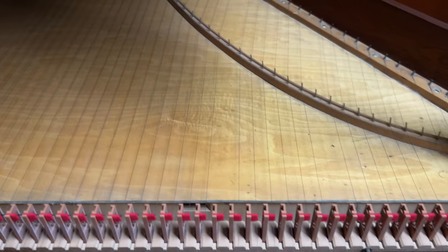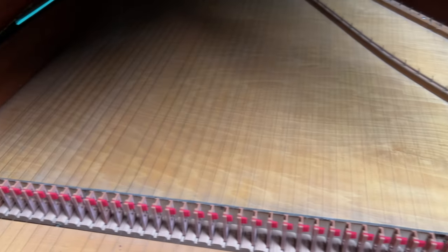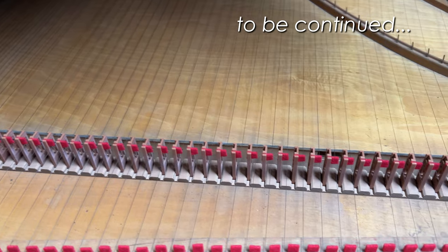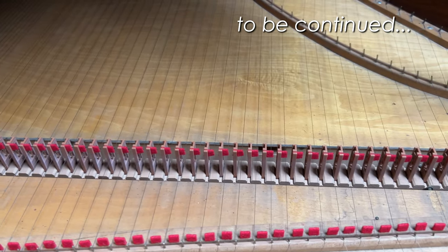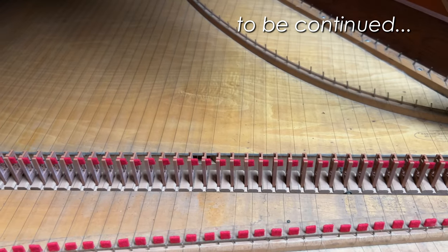If you want to see me replace the four missing strings and tune this up for the very first time, you're going to have to subscribe and watch the next video. Get ready for some strings and some tuning — I'll see you next time.